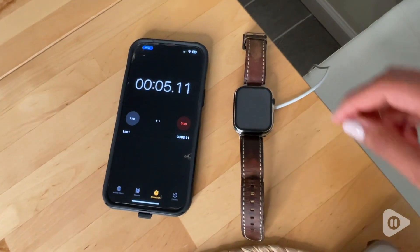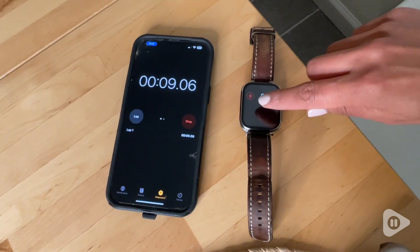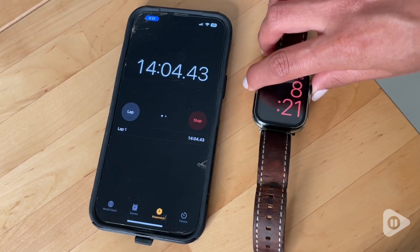I did a little test here. The watch was completely dead, and you're going to see that it started getting plenty of juice by the 14 minute mark, and way more by the 21 minute mark.